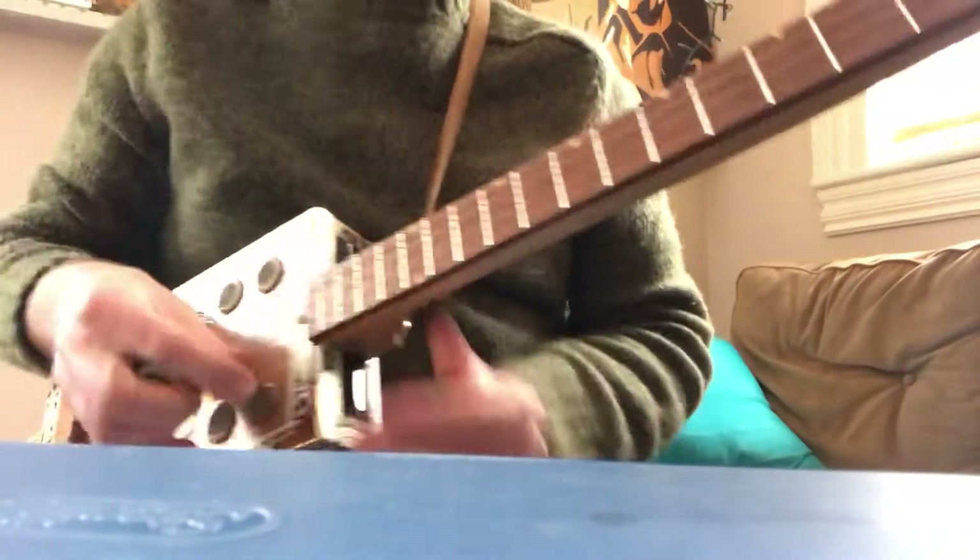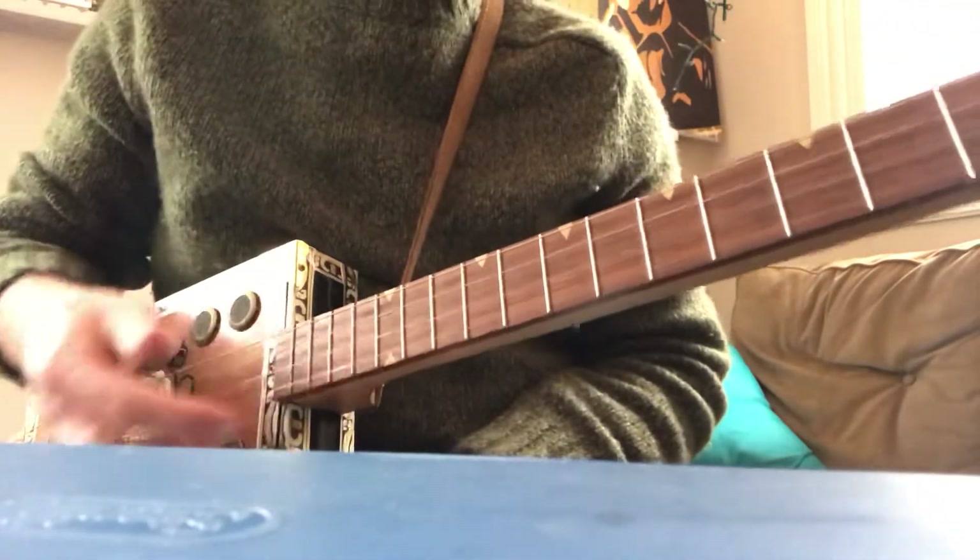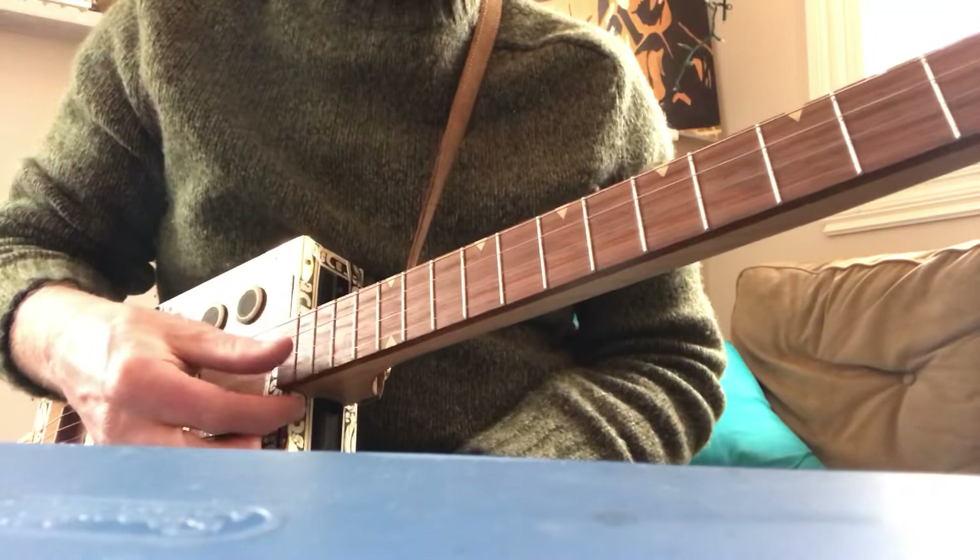Hey there. I play my cigar box guitar tuned like the top four strings of a guitar in standard tuning: D, G, B, and E.